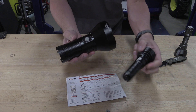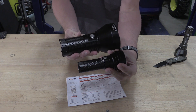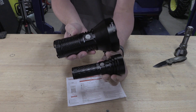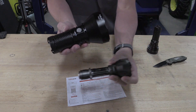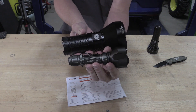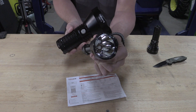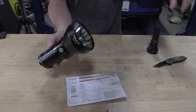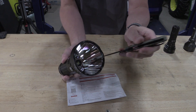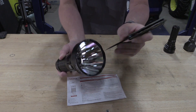To give you an idea of the size, we just went over the Thrunite Catapult V6 - this was their SST-70. Look at the difference - this was a 26650 cell. If we go down to the Olight Warrior Turbo, look at the difference in size - this is a 21700 single cell. This dude is laser focused. This is a glass front, so it will take impacts with zero issue, won't scratch, so that's nice. Everything else is aluminum.